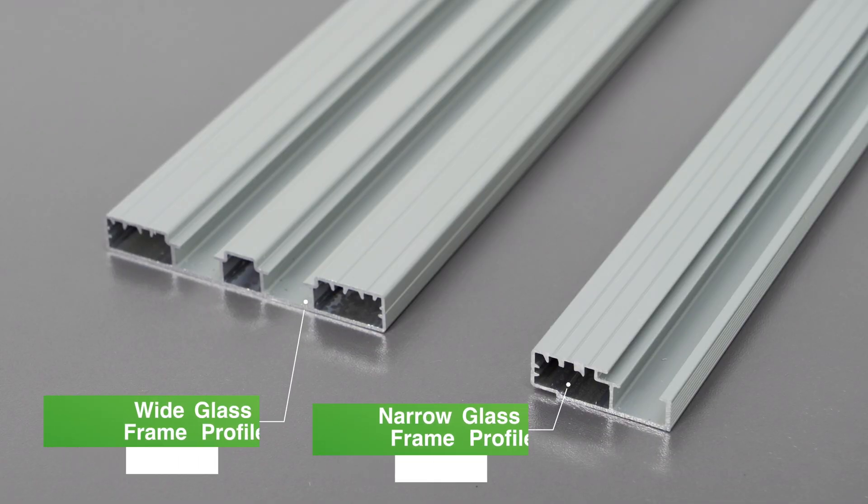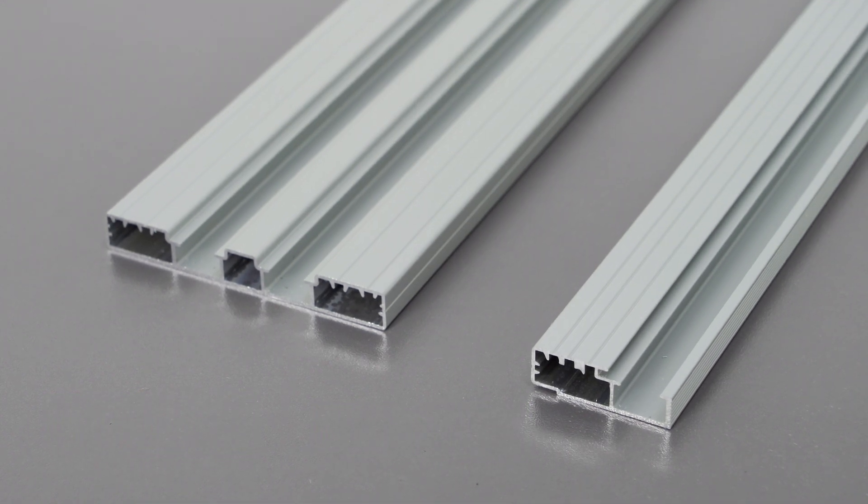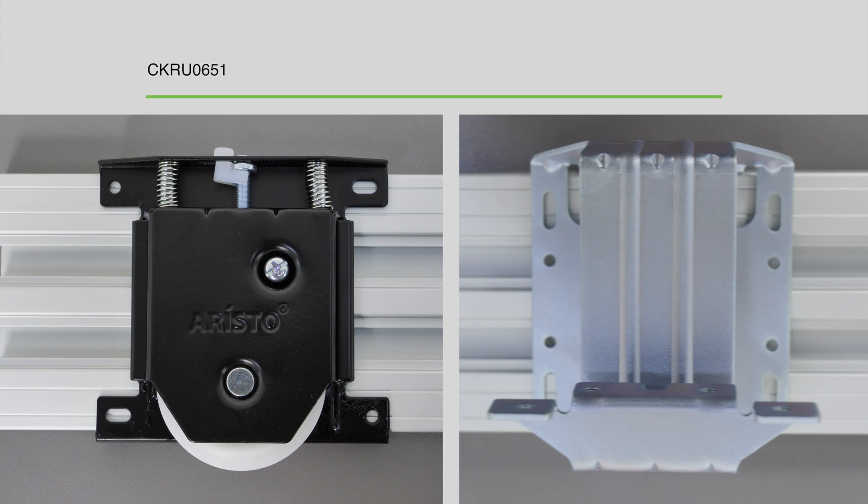To assemble fragments of a door with mirror or glass, you need a narrow glass frame profile and a wide glass frame profile. The wide glass frame profile is used to fix the bottom rollers and brackets.